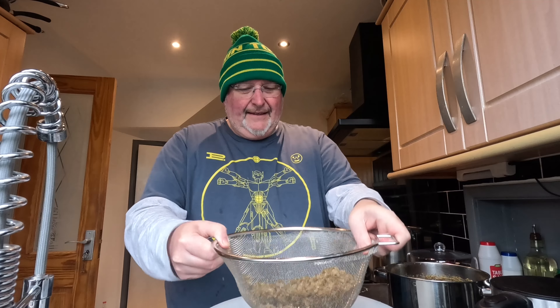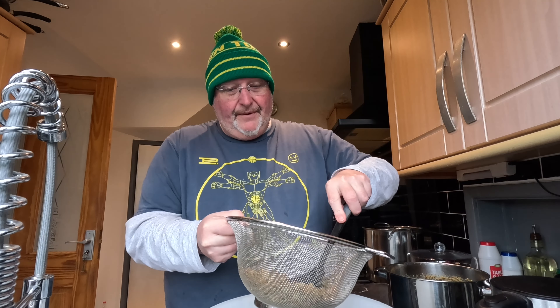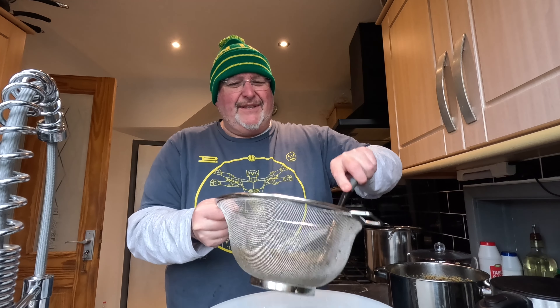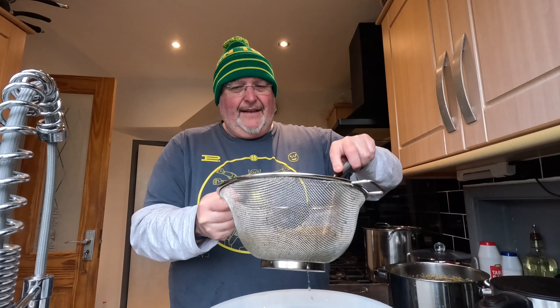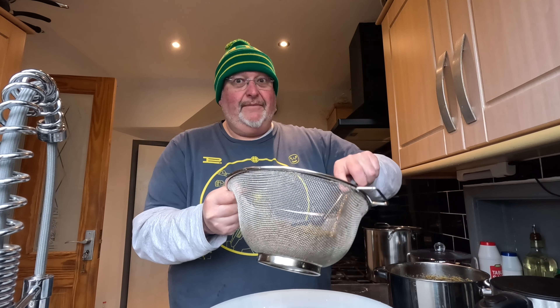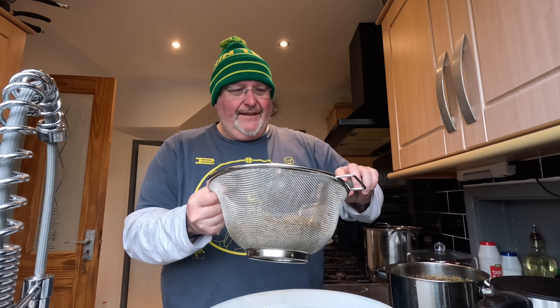I'll just use the back of the big spoon to press them a little bit to get a bit more liquid out - I'm not desperate for getting all the liquid out, it's fine. I've got a feeling I may end up with too much liquid for the bucket - I don't want a bucket eruption. Right, I think I'll just leave it at that now and start to add my cordials.